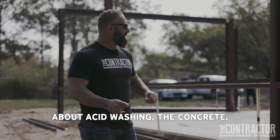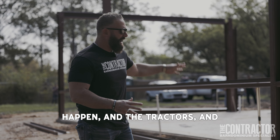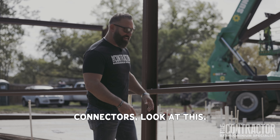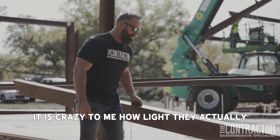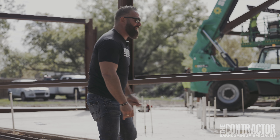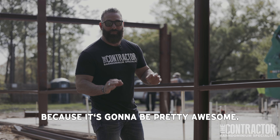Nick just talked to you guys about acid washing the concrete because of all the staining that could happen with the tractors and everything rolling on it. What really amazes me about these barndos — I was talking to Josh about it as well — you see this heavy, heavy steel, but in between our connectors, look at this. It is crazy to me how light they actually are, but so firm and steady as well. I'm really glad we're finally here at this stage in Wesley Chapel, so stay tuned for some more video because it's going to be pretty awesome.